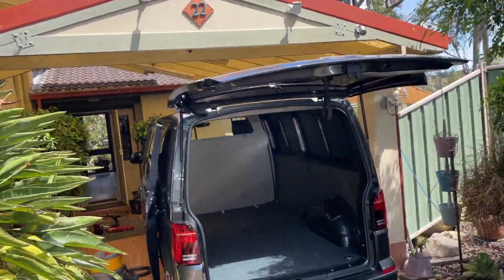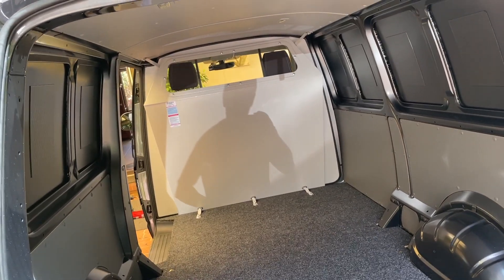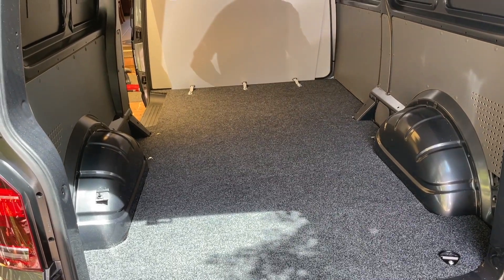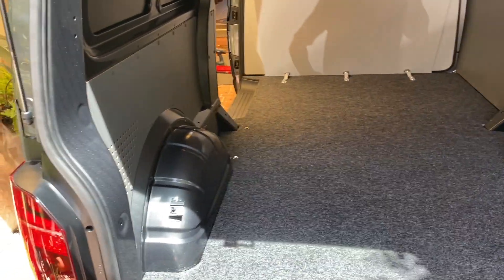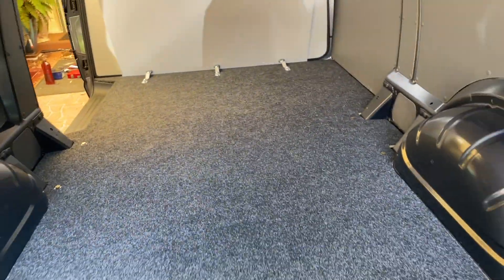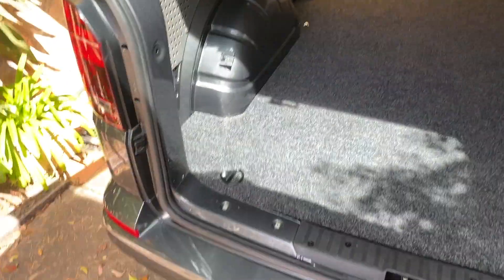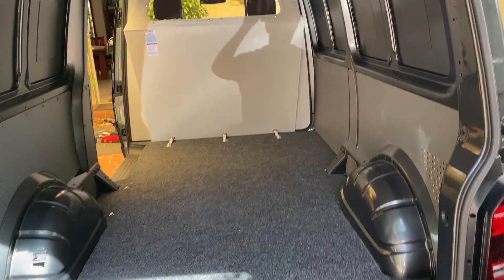I've built the floor myself. I actually just paid someone to put the vapor barrier in and put the floor in to save some time because I'm so busy. Long story short, I wasn't really happy with the floor. I spent most of this morning fixing it — basically they didn't use good contact adhesive so the carpet was peeling up. I've fixed all that, and those four bolts weren't there either — I've done that now.